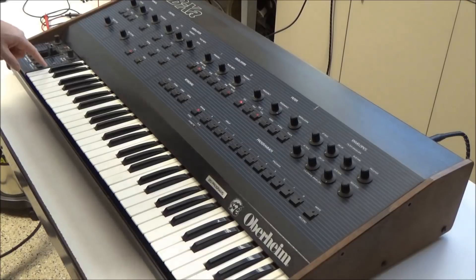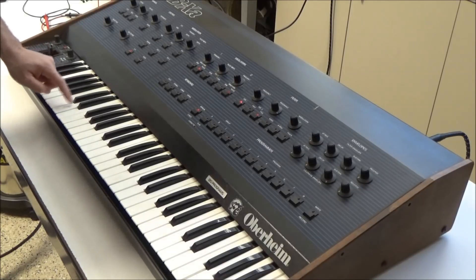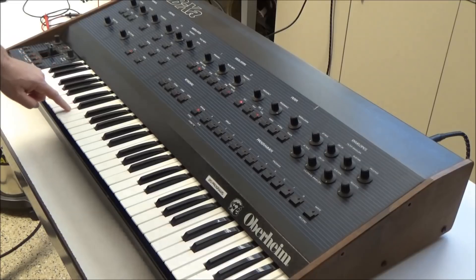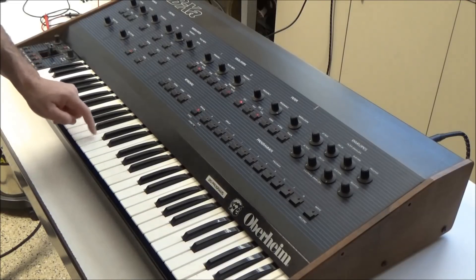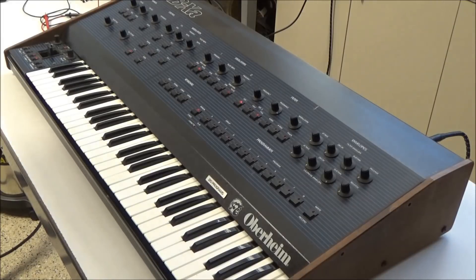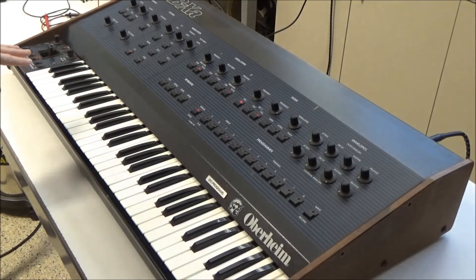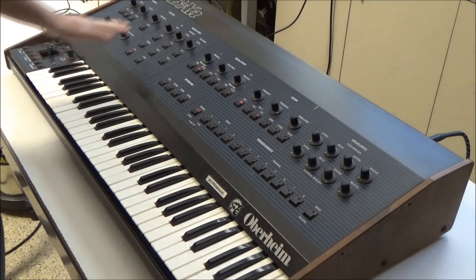If I start here at low C, everything's working okay until I get up to about G sharp here, and then this range of keys is dead until E, and then everything after that point works. So I know it's not the key contacts because I just refurbished the key bed, and everything underneath the key bed looks great.